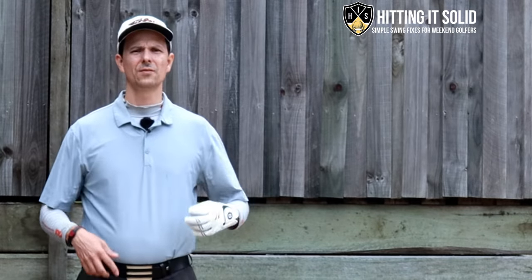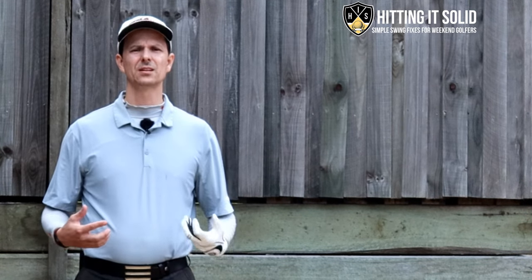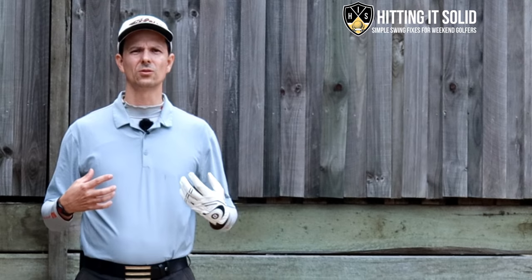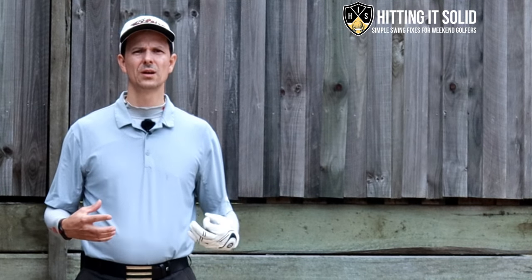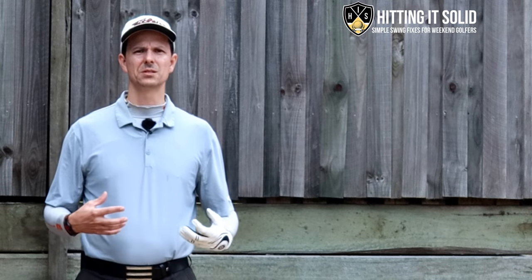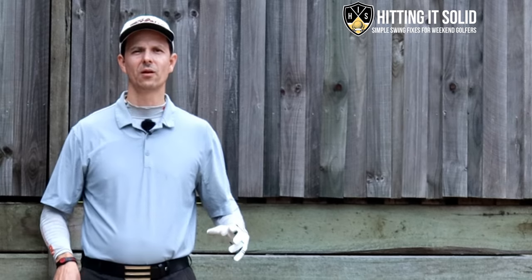Drop a comment below if you've tried bowing your left wrist in the downswing and it's helped you hit more solid iron shots, or if you've found a particular drill that's helped you get into that great impact position. I will reply to every comment.